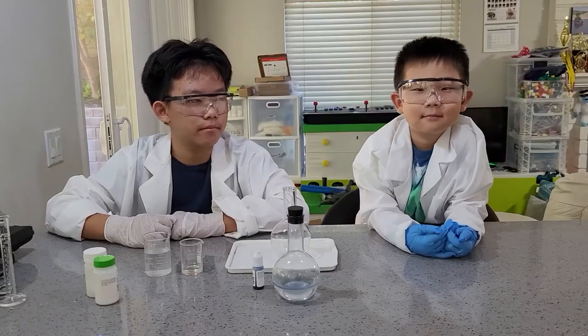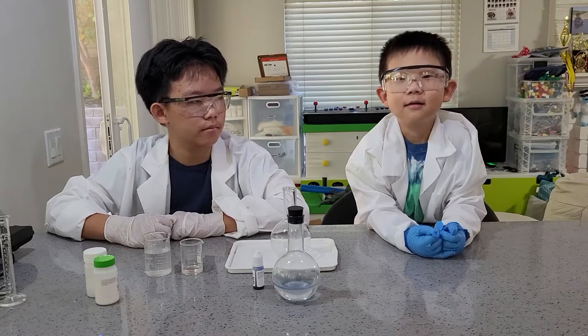Hello everybody! Welcome to Ryan's Magic Show.